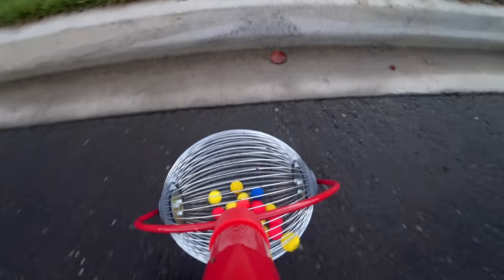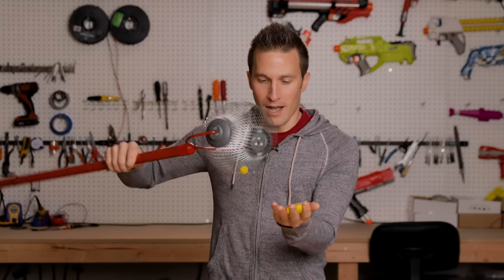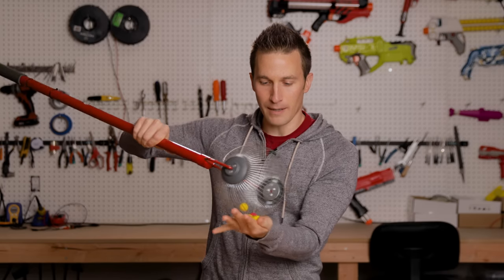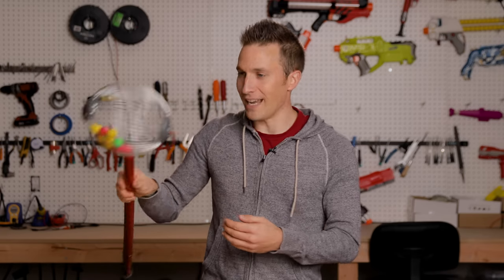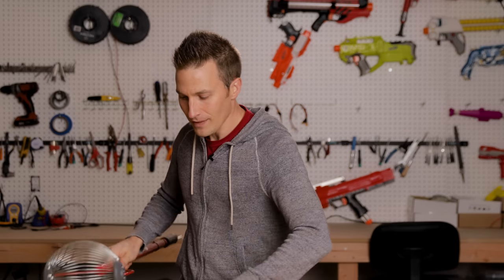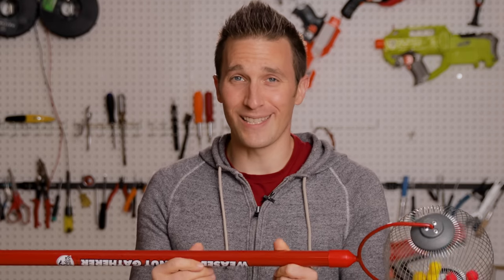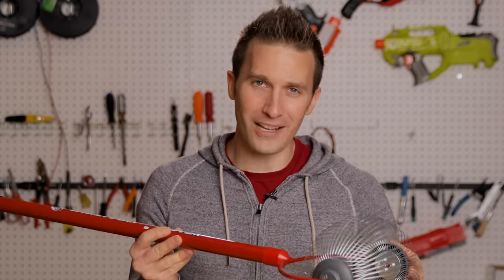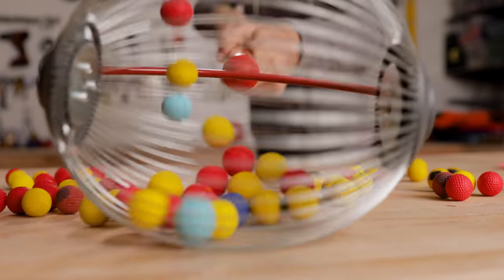My knees are always killing me by the next day after a game, because I spend so much time bending over and picking up rounds. Essentially, these little tines just spread apart and they trap the balls inside. And you can literally bounce on them. I've just got a handful here on the surface, but if I dump these, it's amazing how fast I can pick them up again. One of the best tools I've seen that's not a Nerf blaster. I still may continue work on the vacuum attachment, but this does it without picking up all the extra stuff.